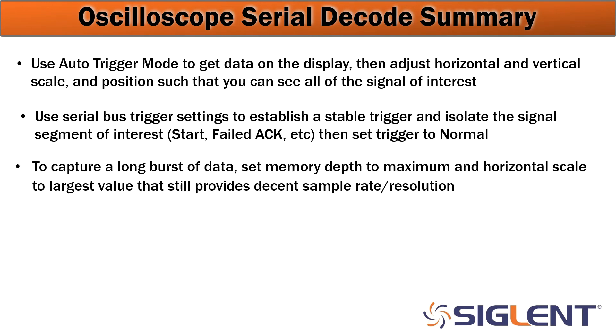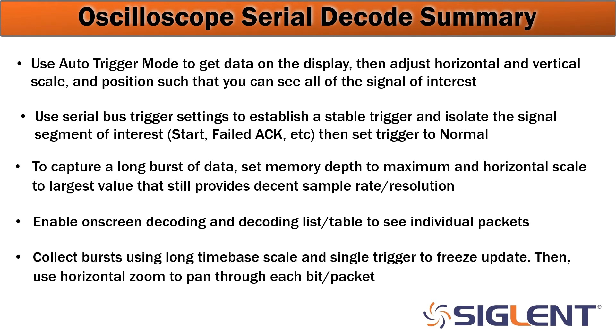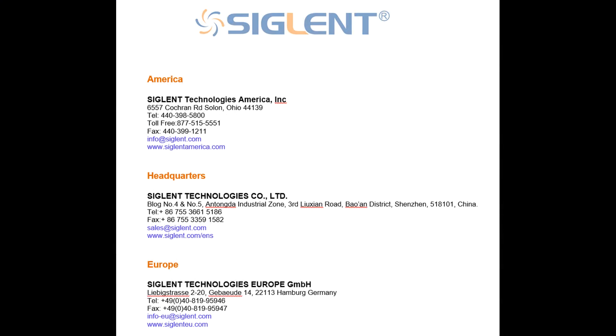You have to have high enough resolution to be able to see those details. You may also enable on-screen decoding and a decoding table to see each individual packet and the data being transferred. Finally, collect bursts using a long time-based scale and single trigger to help freeze the update — if you have a bus that's continually talking, isolate single bursts so you can do analysis on each one individually instead of continually updating. Set it to single trigger and it will only take a single picture as soon as that trigger criteria is met. Then use the horizontal zoom to pan through each individual bit or packet. With deep memory, you'll be able to capture a long time base with high resolution and analyze each individual decoded packet. We hope you enjoyed this video — if you have any questions please contact your local Siglent office. Thanks again and have a great day.